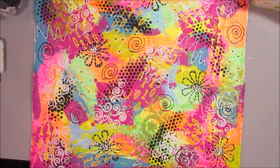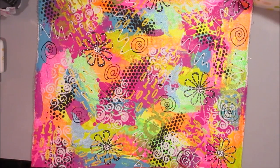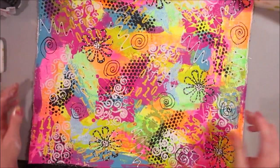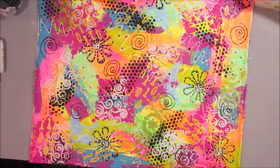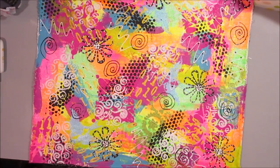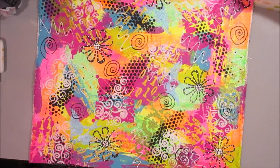Now we just need to let it dry and then I'll decide where I want to cut out the cover of my book, and I'll show you what it looks like after I cut it up. Oh, I accidentally got some black on it — let me see if I can fix that with a baby wipe. There we go, must have stuck my arm in it. As long as it's still slightly wet you can use a baby wipe to clean it up. Let's let this dry and come back.